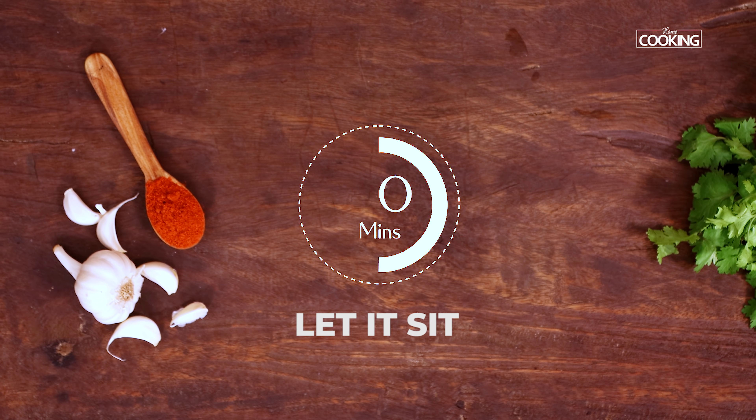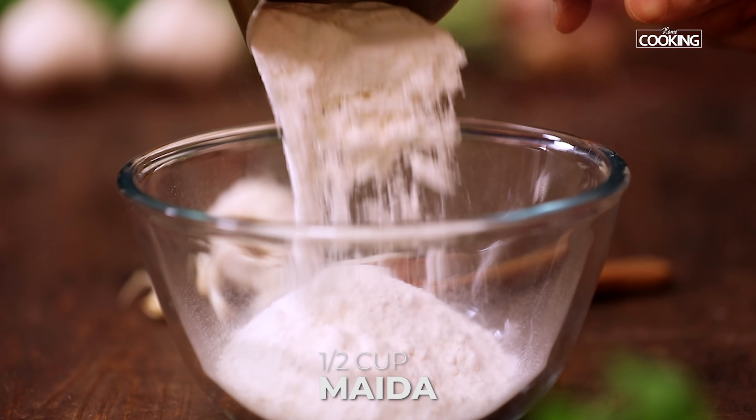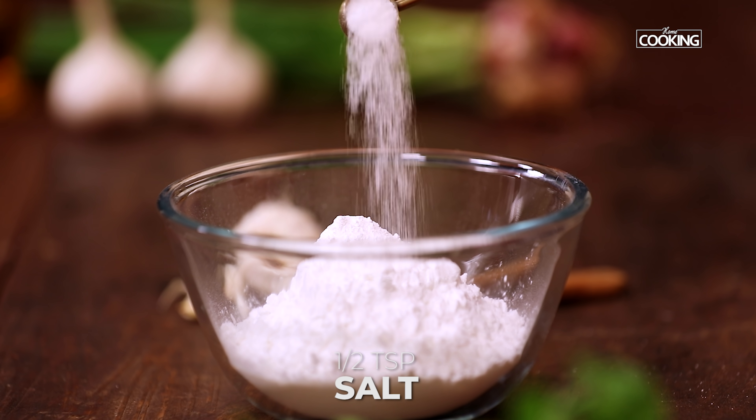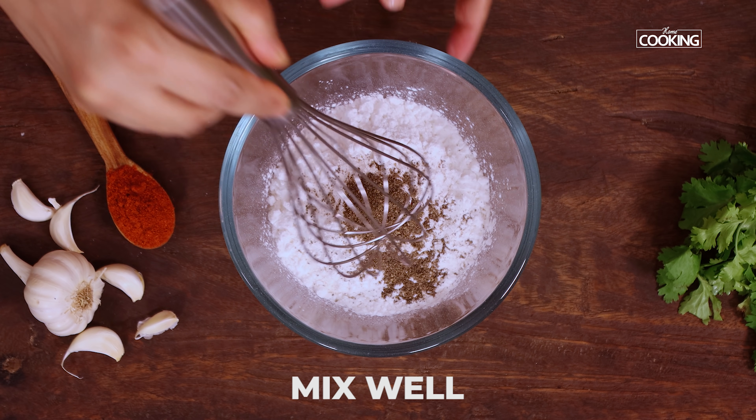Next, for the flour mixture, take half a cup of all-purpose flour — that is maida — and half a cup of corn flour. Add half teaspoon of salt and half teaspoon of pepper powder. Just mix everything together and keep this aside.